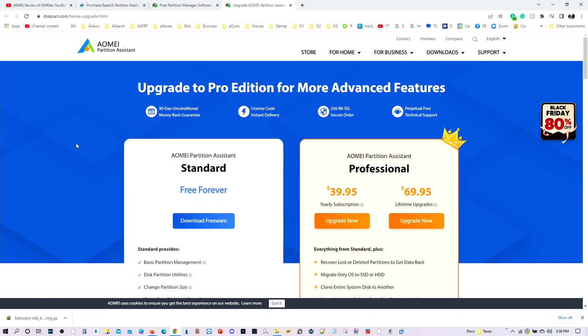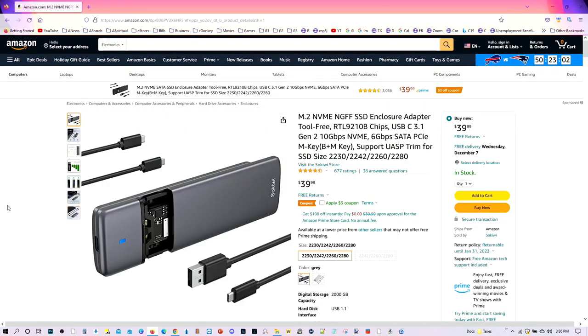So I'm going to go ahead and show you this approach, and after this I'll show you the free approach. Now in my case, I also needed an enclosure adapter to put a 2242 SSD drive so I can clone it. Among the different products out there, I think this is one of the best ones — I've tried several from Amazon. This is probably the best one, mainly because it allows you to use either 2230 (which is from the Steam Deck), 2242, 2260, or 2280. So it's very flexible and it always works quite well without giving me much trouble.